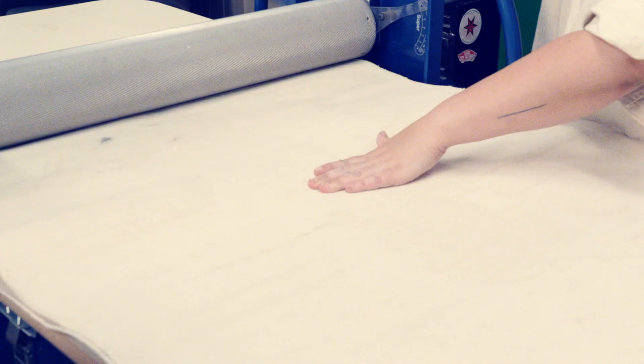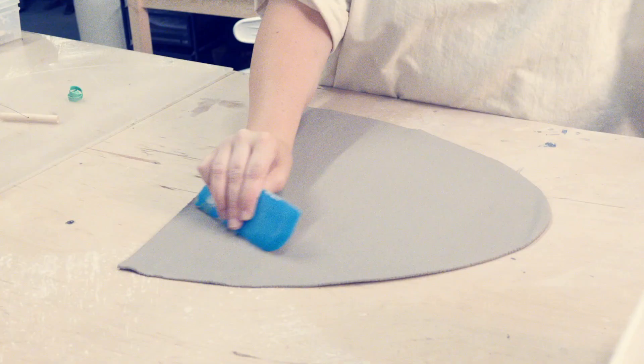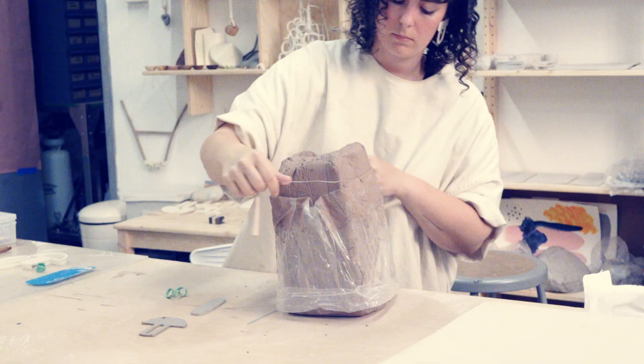I use a slab roller to roll out my clay for the next step. It gets it really, really even so you ensure the thickness is the same all the way across. The necklaces are a little bit more organic — I cut those out with a needle tool to make sure the edges aren't too perfect and there's some interest in there that gets filled with glaze and kind of glints in the light.